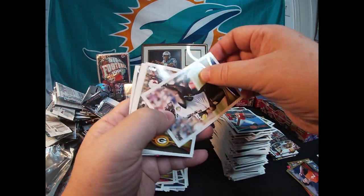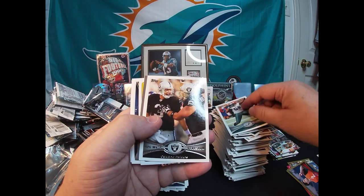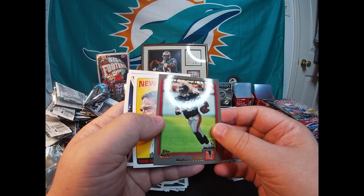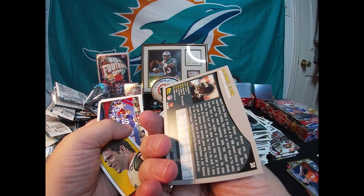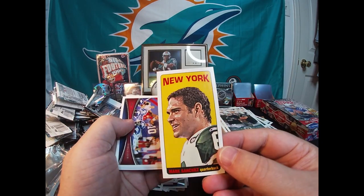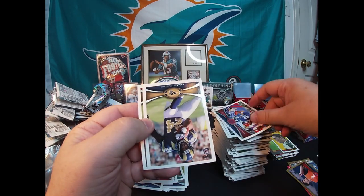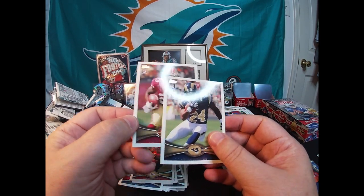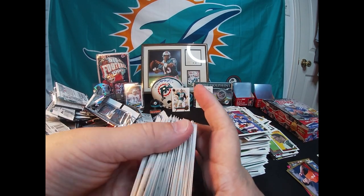Devin Hester, Ed Dickson. There's an Aaron Rodgers All-Pro, Trent Cole, Oakland Raiders AFC West. Michael Vick 2001 Topps rookie reprint — neat card. Got a Mark Sanchez mini, New York Giants team card. Doesn't look like we're gonna get the Russ Wilson. Isaiah Pead and Michael James round out the box.